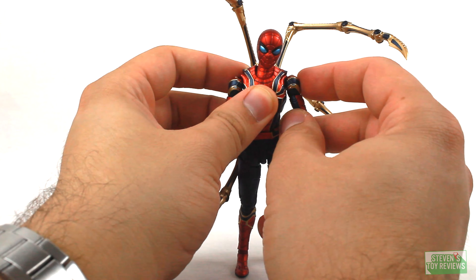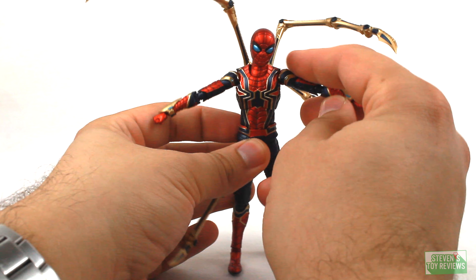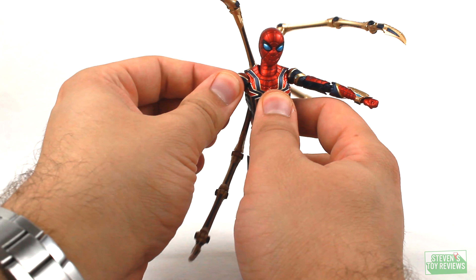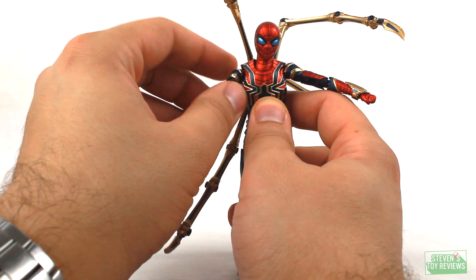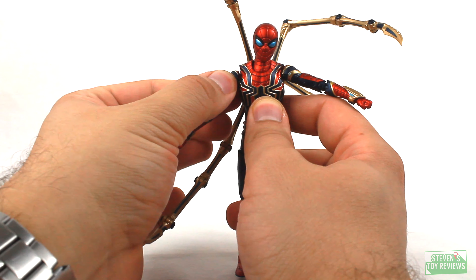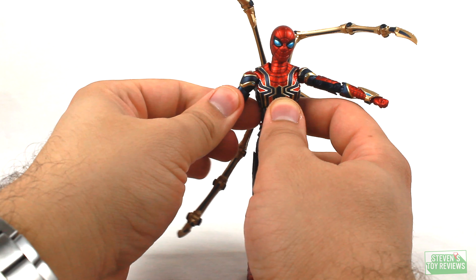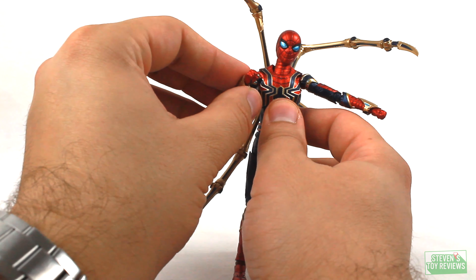The actual shoulders will house a hinge, however, because of the sculpt he's not really going to be able to T-pose super well by default. For those of you who have the PS4 Spider-Man, you may recall this was an issue with that particular figure. However, we can kind of circumvent that with some creativity. The shoulder also plugs in on a swivel so we can swivel the arm around. We do have a dedicated bicep swivel, which is good, and double-hinged elbows.